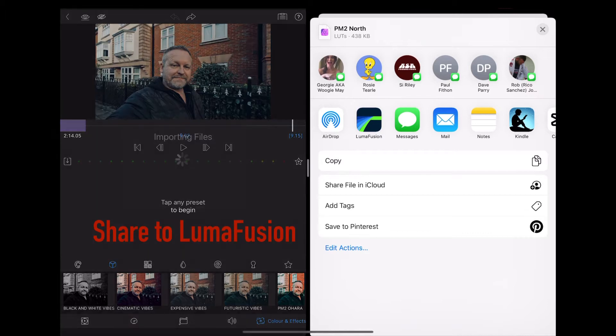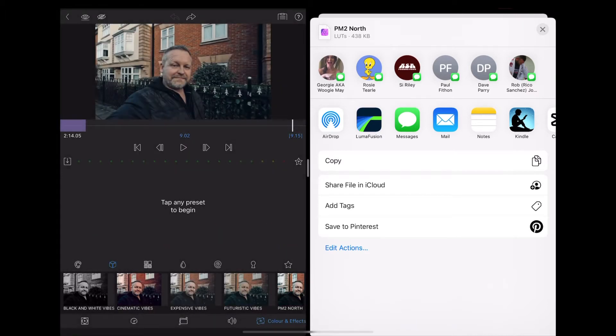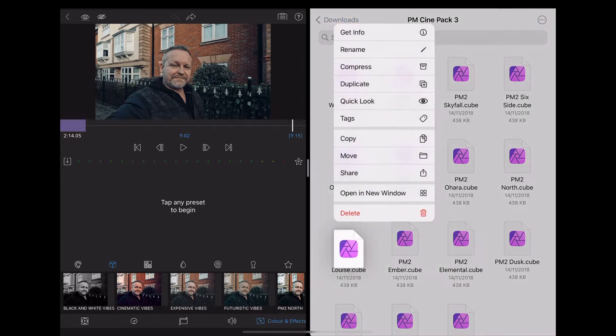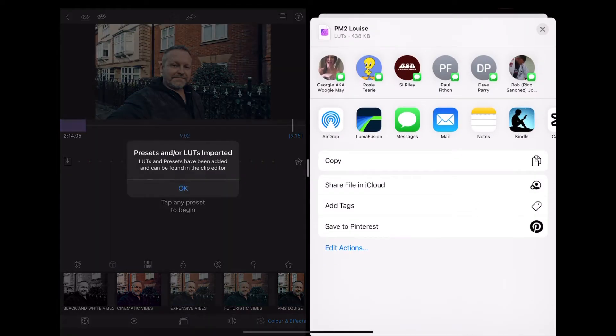Press and hold, choose share, then tap the little LumaFusion icon. In LumaFusion you'll see that it says presets or LUTs imported, and you'll be able to find those in your LUTs folder inside the colour and effects tab in LumaFusion.